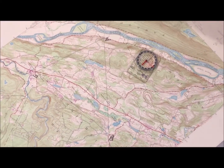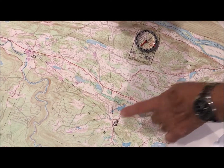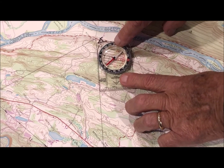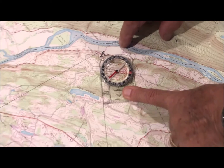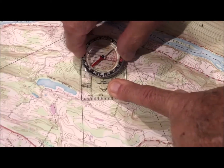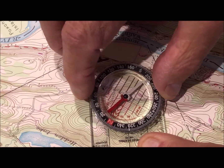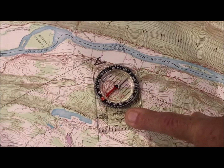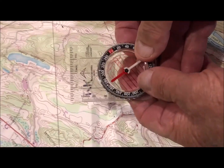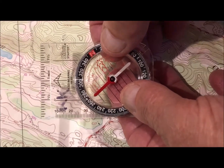Now that we've got the map oriented, we place our compass on the map. We want to go from point A, which is where we are now, to point B. The direction of travel arrow always points in the direction we want to go, not where we've been. We line up the edge of the compass with the line from point A to B. To find the direction, we turn the compass housing until the dog goes into the doghouse. Once the dog is in the doghouse, we pick up the compass and look under the direction of travel arrow — the heading is 310 degrees.